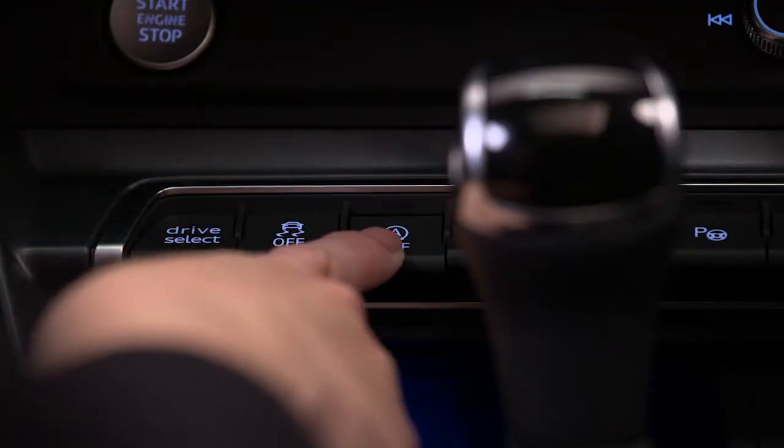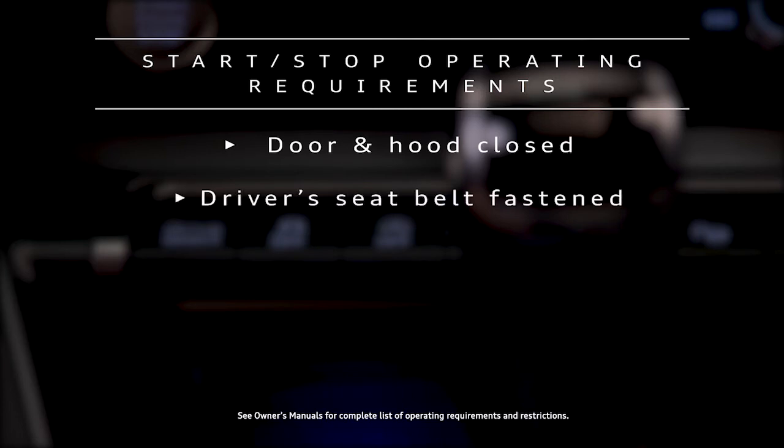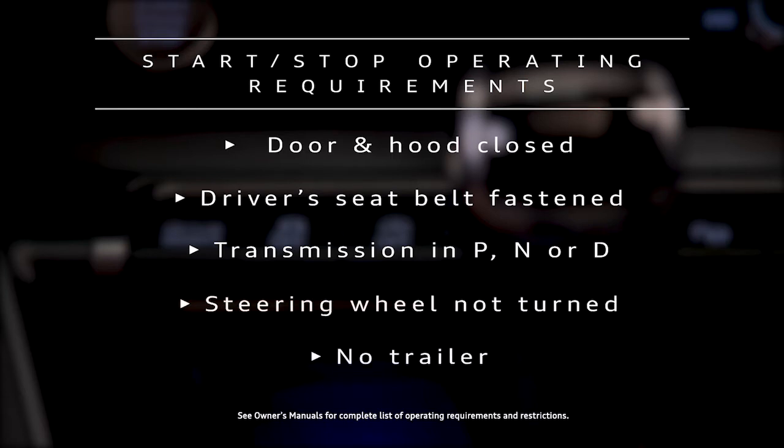Certain requirements must be met for the system to operate. The driver's door and the hood must be closed. The driver's seat belt must be fastened. The transmission must be in park, neutral, or drive. The steering wheel must not be turned and a trailer must not be hitched to the vehicle.